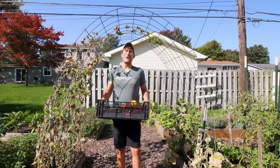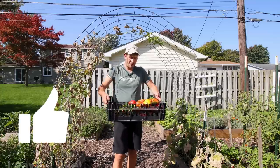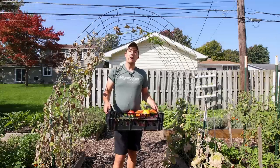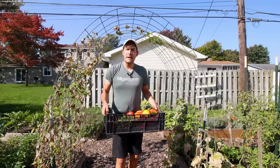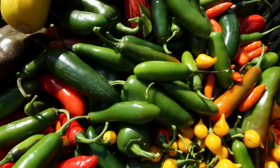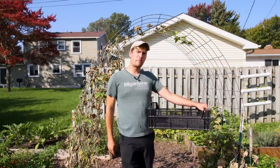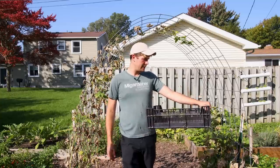I hope you guys enjoyed and learned something new. If you did, make sure to throw a like up there, subscribe if you haven't already, and share this video with a friend that might benefit from some garden-spiration. We'll catch you guys on the next episode. Grow bigger! Peter Piper picked a peck of pickled peppers — and today we're going to be Peter Piper and pick a peck of pickled peppers.